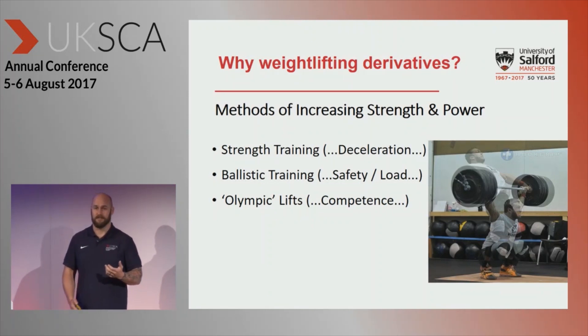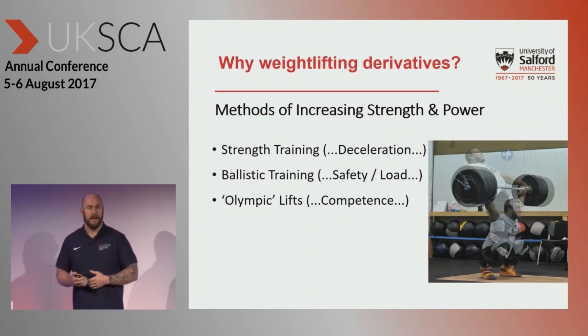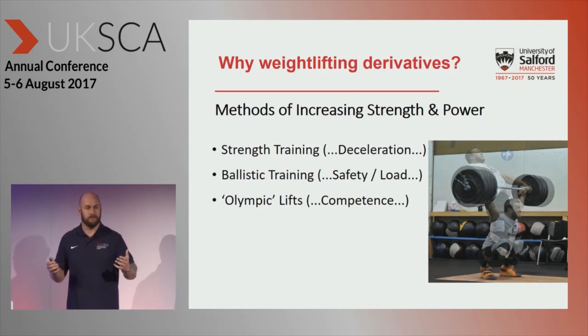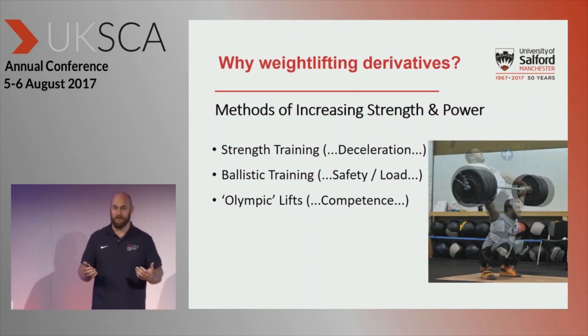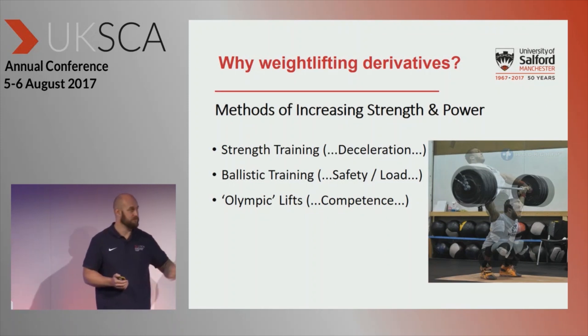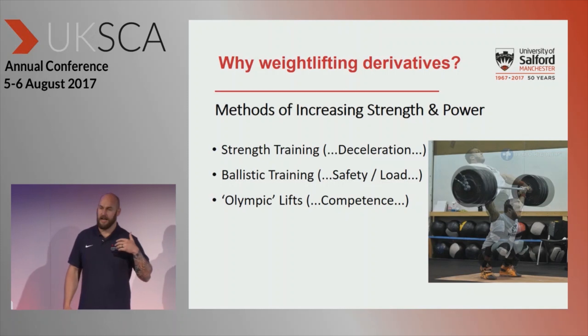So first of all, why weightlifting derivatives? There are loads of exercises we can look at — you've only got to think of all the squat variations. Some weightlifting purists will say we should just do the full lift all the time, but the problem is some people can't do the full lift. Unless you're an Olympic weightlifter, a lot of people haven't got the competence. There's a range of different methods of increasing both strength and power.